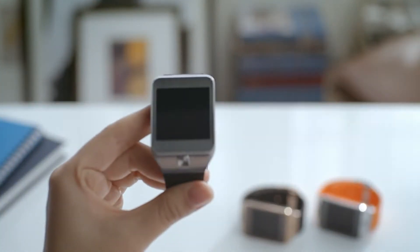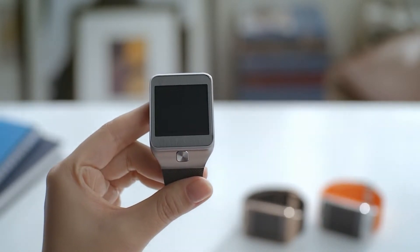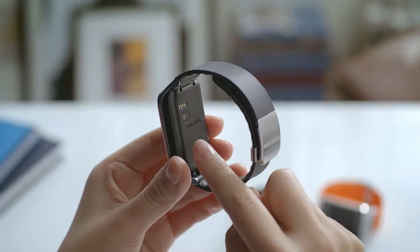We've also added a home button so you can easily and quickly return to the home menu without having to flick all the way back. The Gear 2 is also equipped with a built-in heart rate sensor.